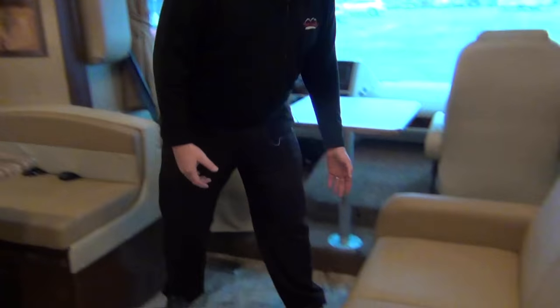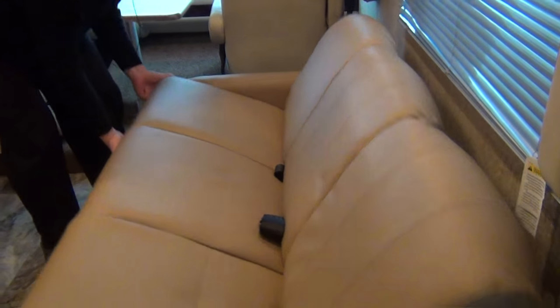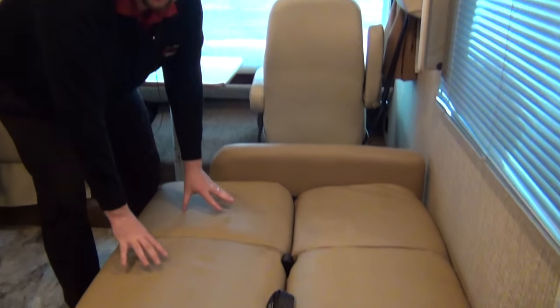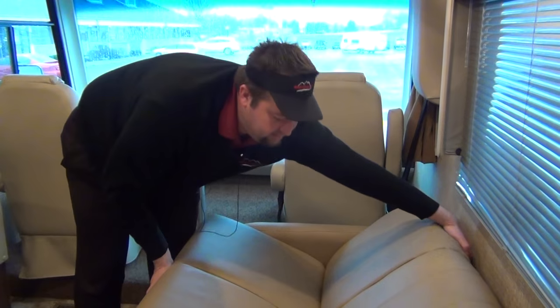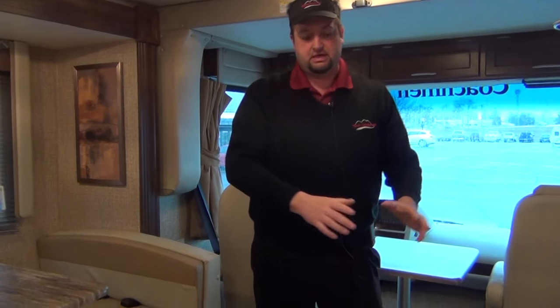Here we've got the couch on this side — it's just a jackknife couch. You're just going to lift up here on the front, push on the back, and it drops down. Pretty easy, quick setup. Usually people use this for the bed first. There are a couple of seatbelts in there, so that's nice for the kids — you can strap them in if they're not behaving.